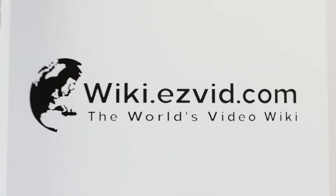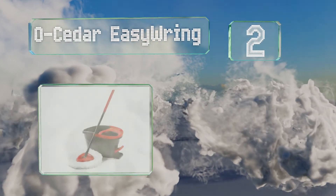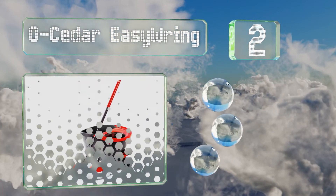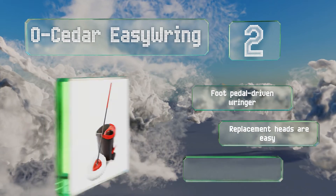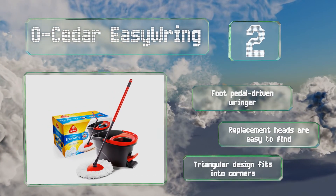At number 2, the O-Cedar Easy Wring has a microfiber head that won't shed even if you scrub vigorously. It includes a splash guard on the bucket and an extendable handle on the mop so you won't have to struggle to reach under furniture throughout your home. It's equipped with a foot pedal-driven wringer and replacement heads are easy to find. The triangular design fits into corners.